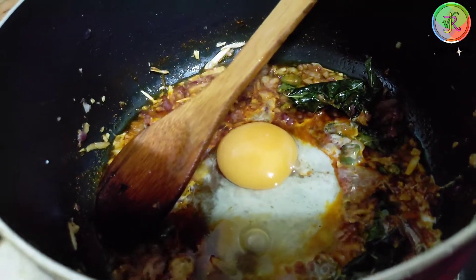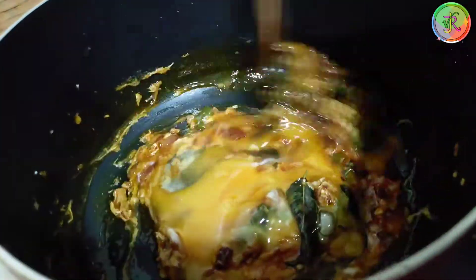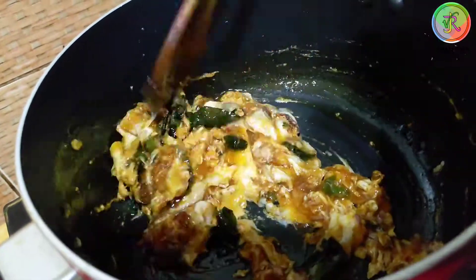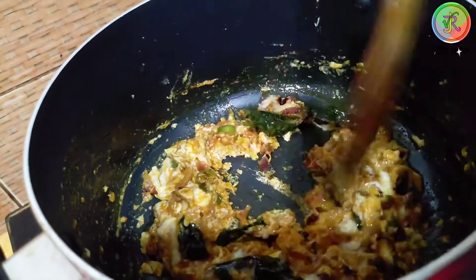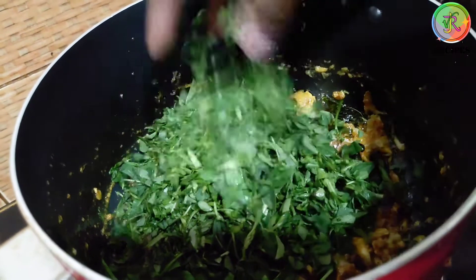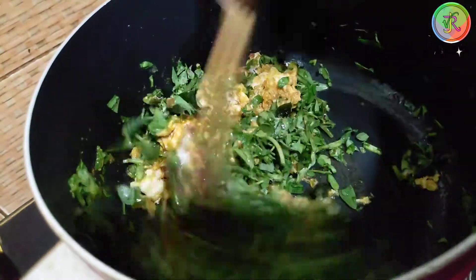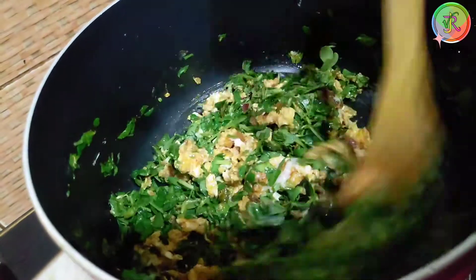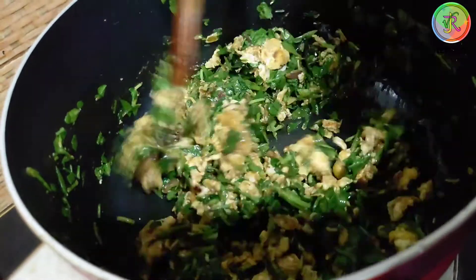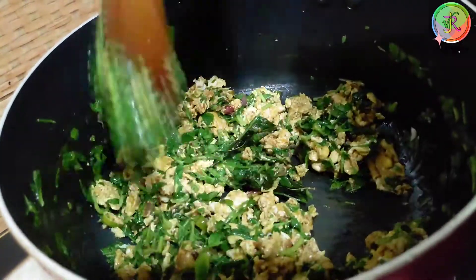Then we add 2 eggs, break and add the eggs to the plate. Then we add the contents. Put it in a pan. Just stir it in order to cook it. Make sure that it is healthy. We will cook it in 5 minutes. We will make a stir and stir.